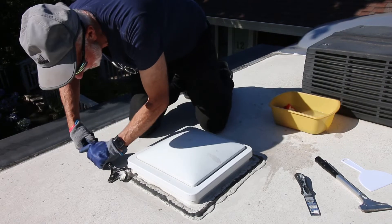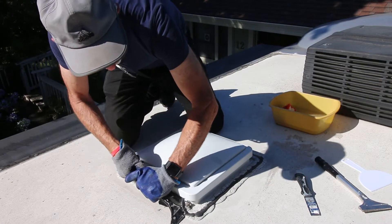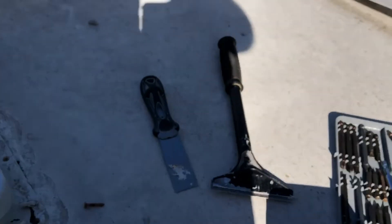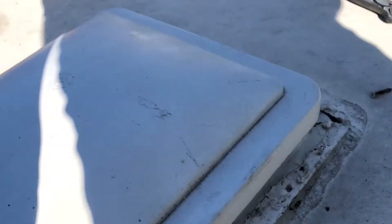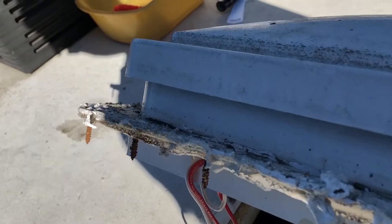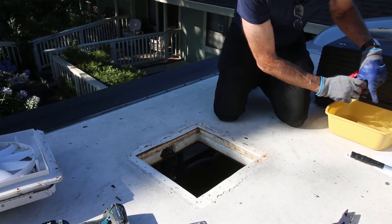Famous last words, but I got about more than half of the screws out. You can see there's a lot that I was not able to get. That's what it looks like when it comes out. Let's go ahead and do a little bit of cleaning here.